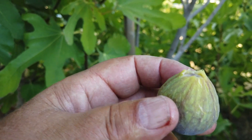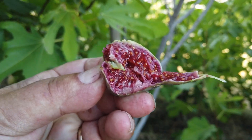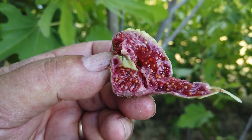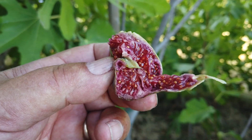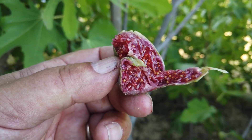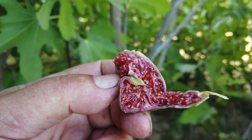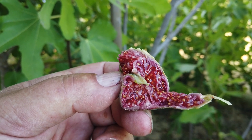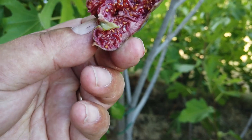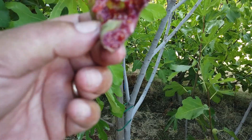This is a small to medium-sized fig. Very nice flavor — maybe like some of the Col de Don, but it's interesting. This is a very thick pulp. It's got a moderate berry flavor and moderate sweetness, but it seems somewhat like a sticky pulp, too. Syrupy, but thick pulp.